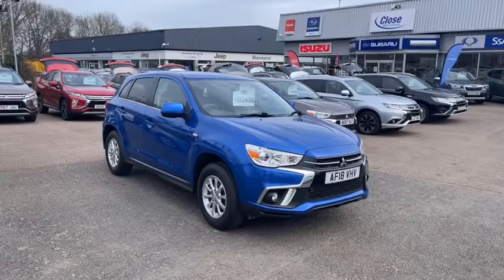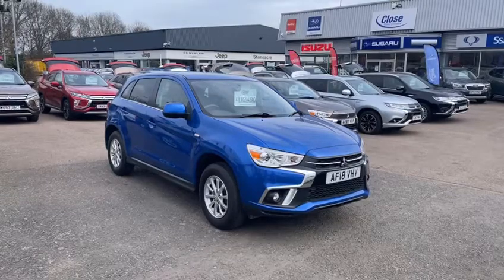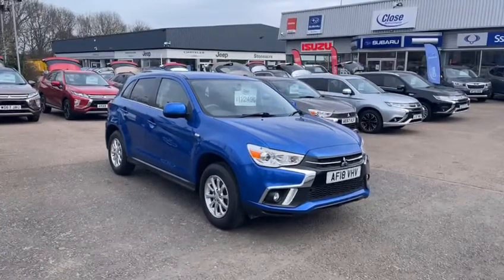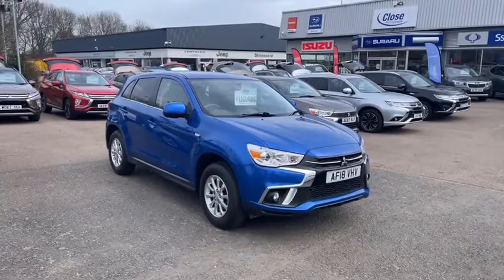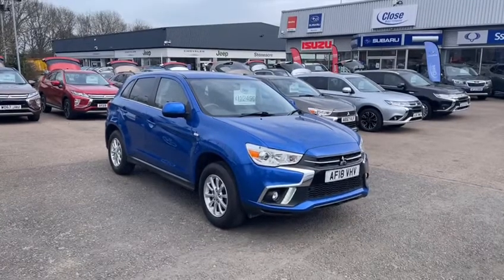Hello and thank you for your inquiry on our Mitsubishi ASX 2018 in the stunning blue. In this video I'll do a quick walk around for you and show you it closer up. As you will see, it is a stunning example. Any questions please ask. We are due to do an MOT and a service before it leaves us as well. I hope you enjoy.